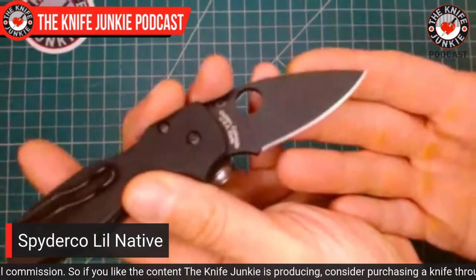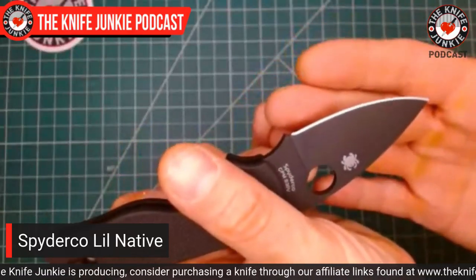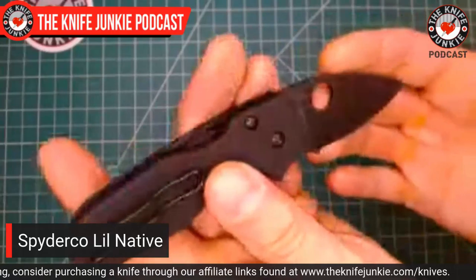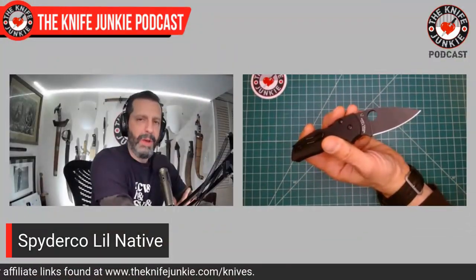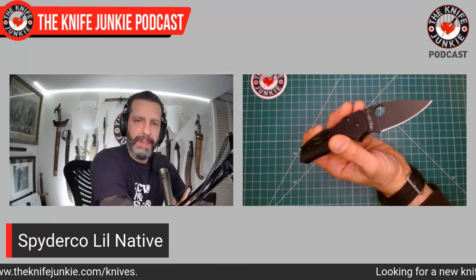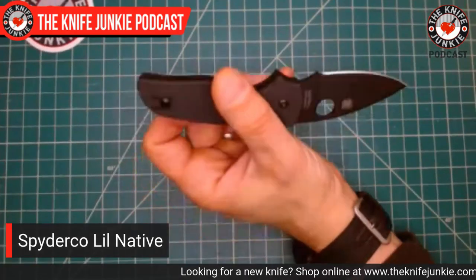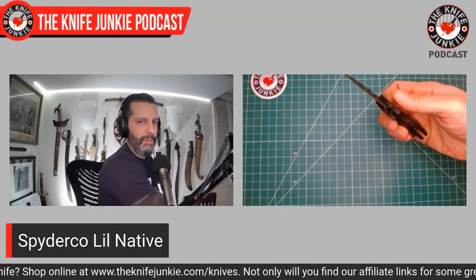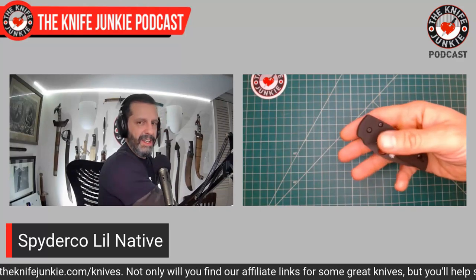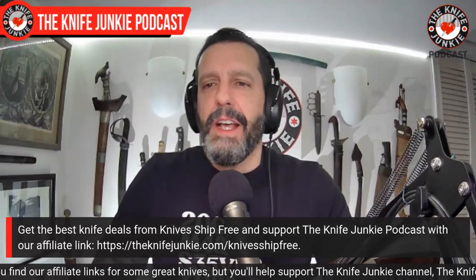Look at that edge — just gorgeous, maybe because of the black coating, but Spyderco's stuff is just awesome. Jock, this is on its way to you shortly. Thank you for letting me check it out. I love the feel of brand-new Spyderco G10 — just a little bit grippy, and I like that.